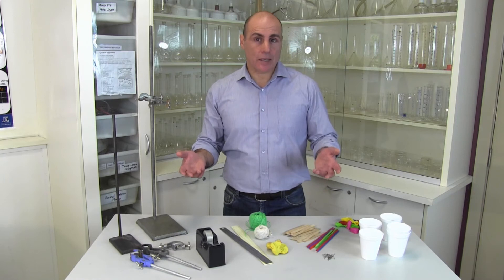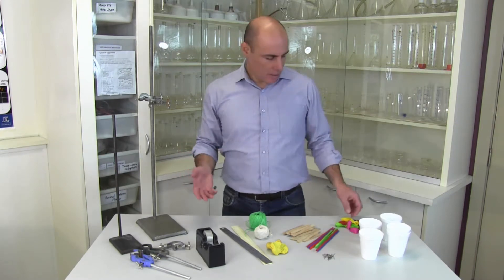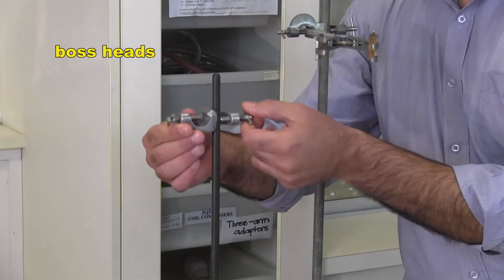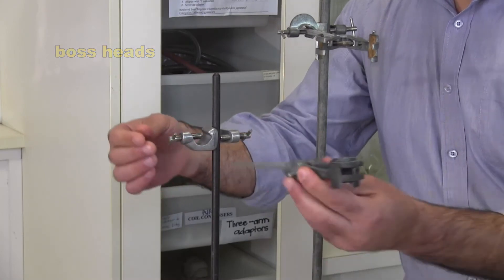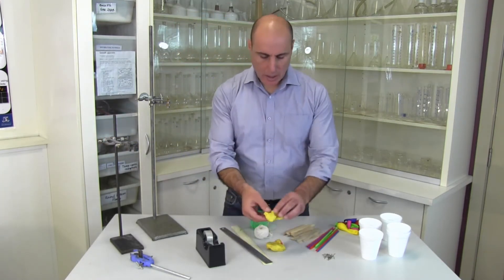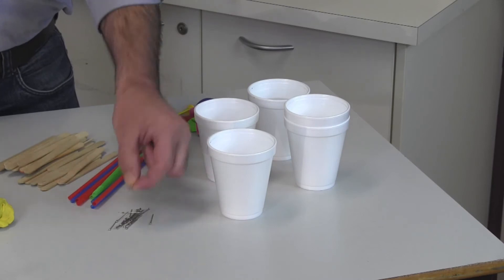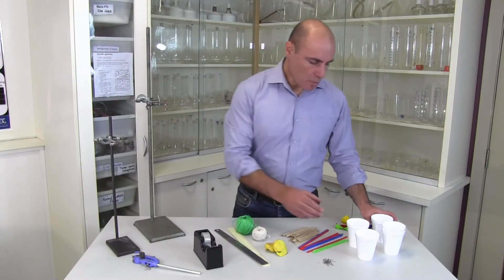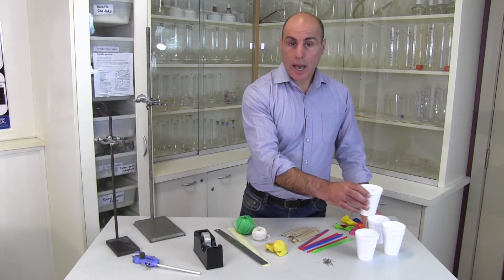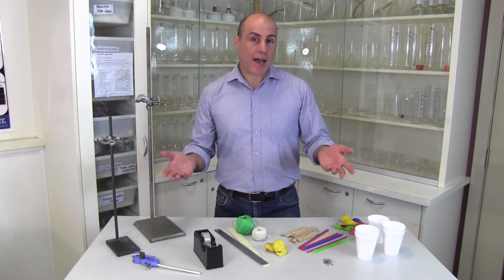Which brings us to today's task. We don't have any rifles of course, but you — in groups of two or three — are going to build a device that automatically bursts a balloon. Using retort stands, boss heads, clamps, sticky tape, rulers, string, plasticine, icy pole sticks, straws, pins, and cups, you have to build your device, pour water into the cup that has a hole in it, and then stand back. The device should then do the rest and pop the balloon automatically after about 15 to 30 seconds. We don't want to wait overnight.